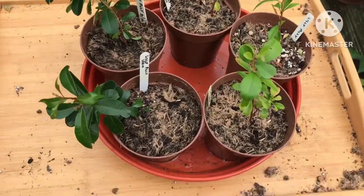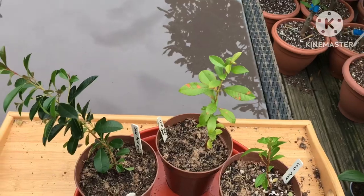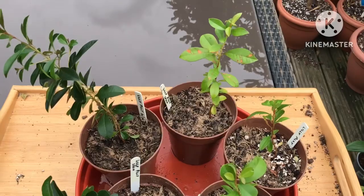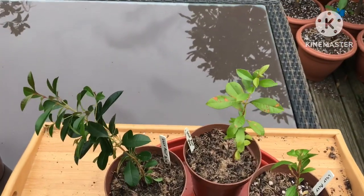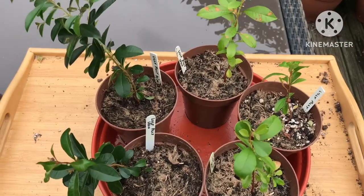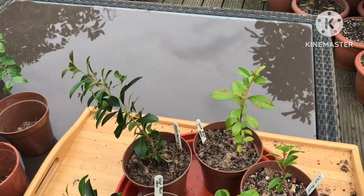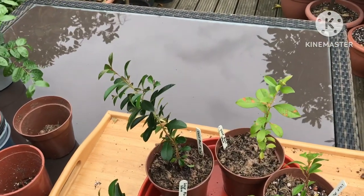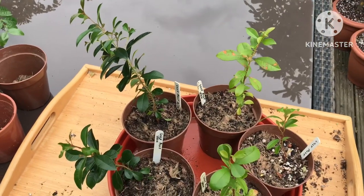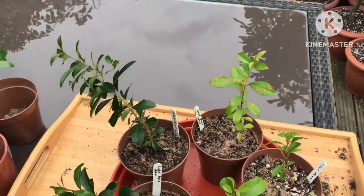Hopefully they won't keel over from the shock of being transplanted, which sometimes happens with seedlings because you can't help but damage the roots. I did water them sometime before repotting in the hope the plants would be fully hydrated, and I'll make sure not to let them dry out in the next few days, although the compost they're in should hold moisture quite nicely. So those are my seeds from Spain — I think it might be magenta cherry rather than a lily-pilly, but we'll only know one day if they ever flower and produce fruit.